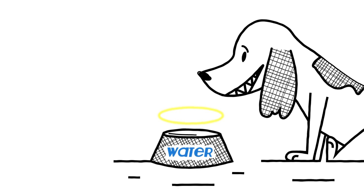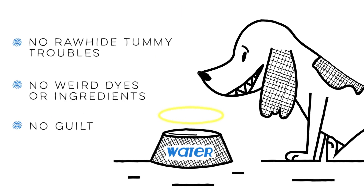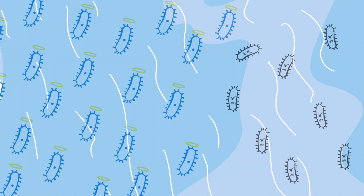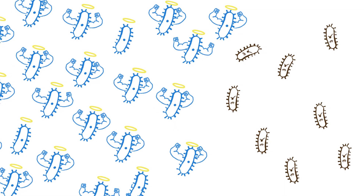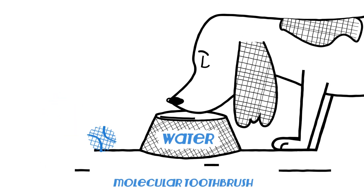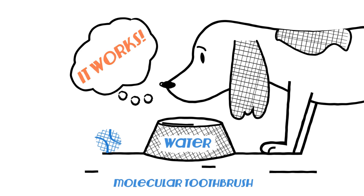TEETH is made from 100% safe, plant-derived ingredients that are tummy-friendly, with no weird dyes, chemicals, or preservatives. Our ingredients outsmart the bad bacteria and give the good bacteria an extra boost, which naturally strengthens the oral environment. TEETH turns your dog's water dish into a molecular toothbrush that cleans your dog's teeth every time they drink.